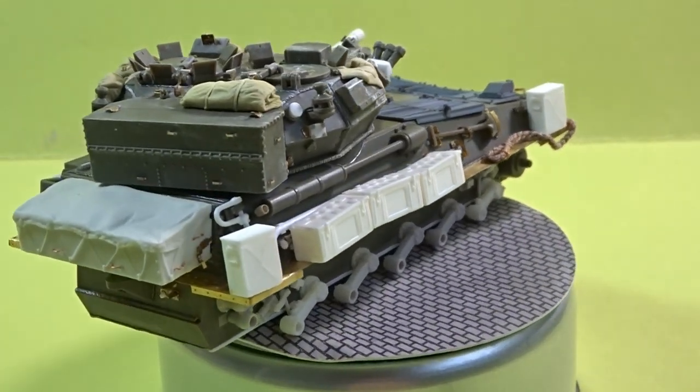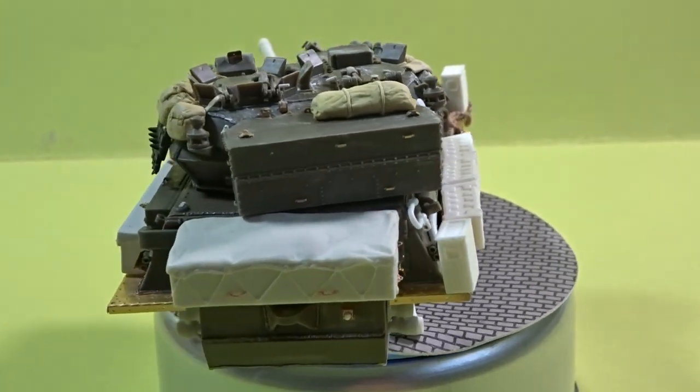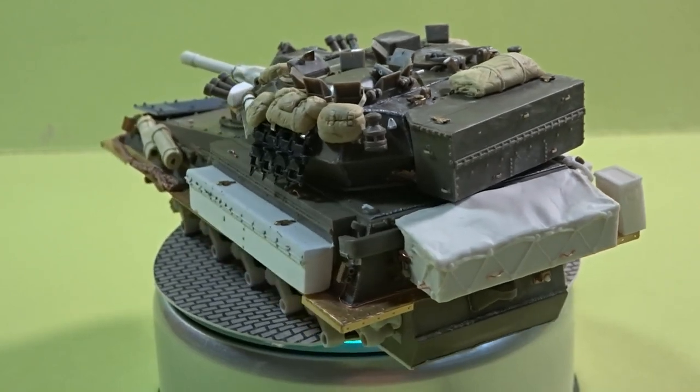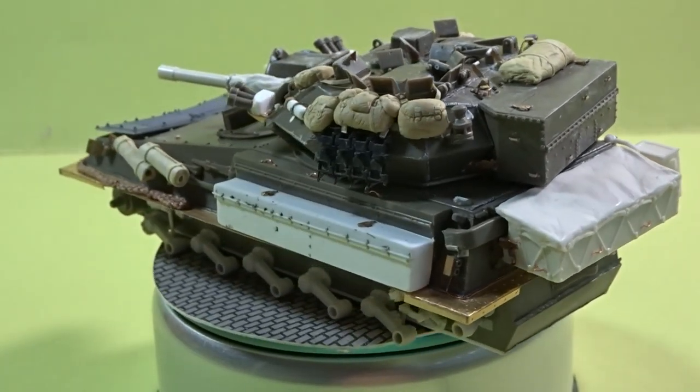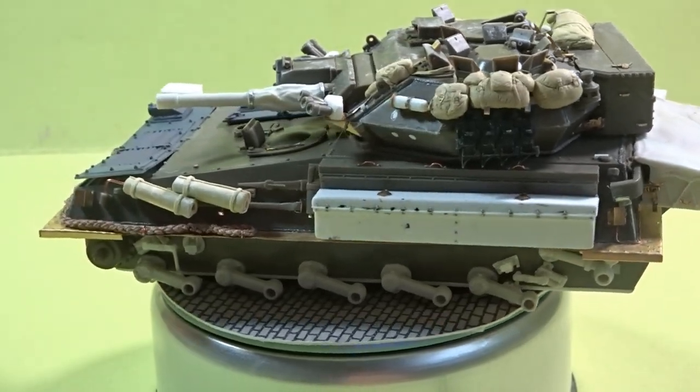That just leaves me to say thanks very much for looking in today - it's a really enjoyable project and I'm looking forward to getting some paint on it. I'd like to take this opportunity to say thank you so much to all of my subscribers for your continued support of my work. Happy modelling!